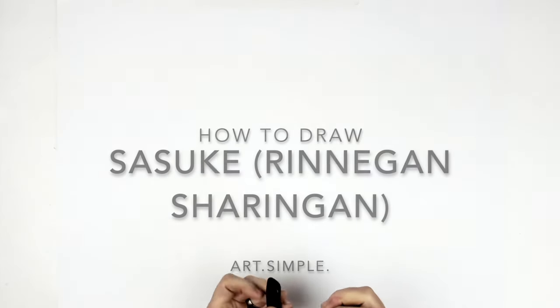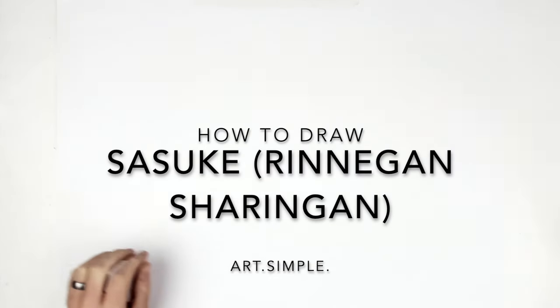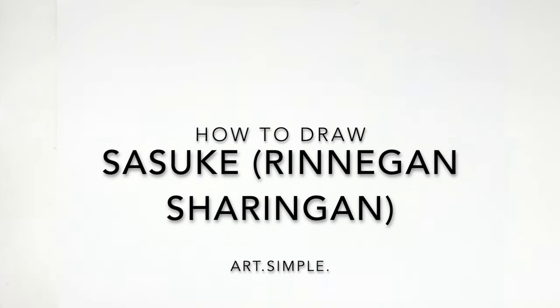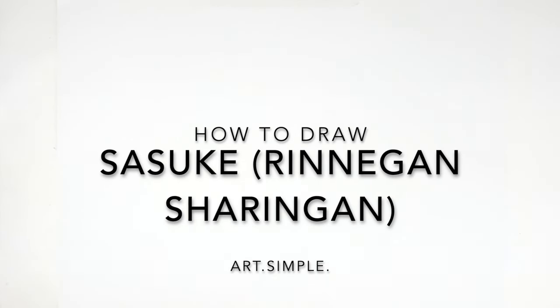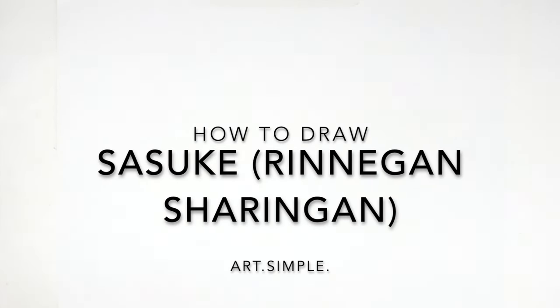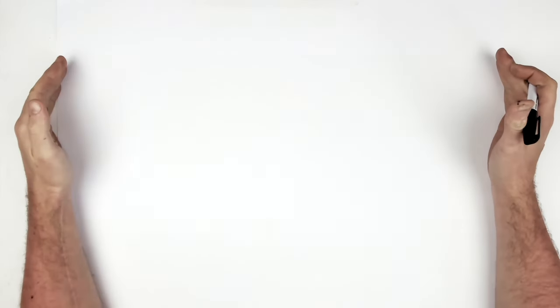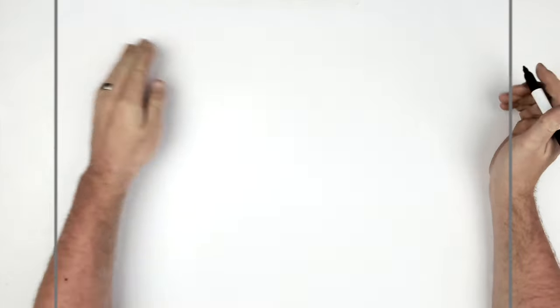It's been a while since I drew Sasuke focusing on his eyes, so I thought I'd do another one. I found this cool reference — I think it's from the 20th anniversary thing they did for Naruto. So I'm on a landscape page, using a pencil and eraser. Hit pause if I go too fast. We start with the eyes.